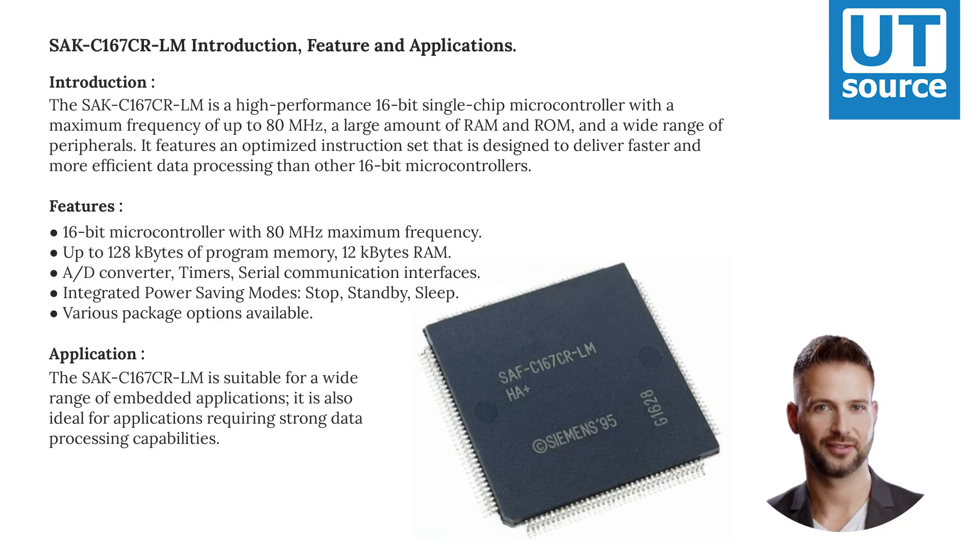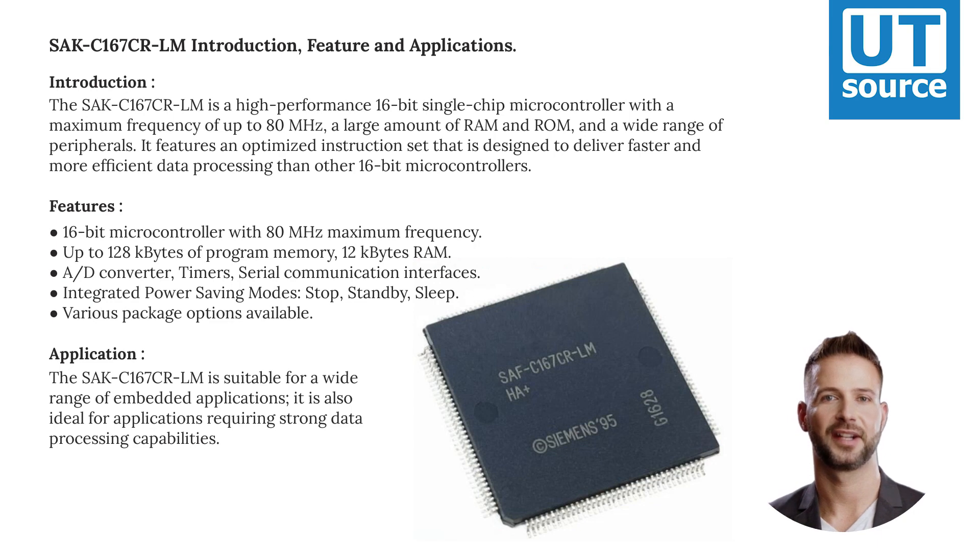Features: 16-bit microcontroller with 80 MHz maximum frequency. Up to 128 KB of program memory, 12 KB RAM. An A/D converter, timers, and serial communication interfaces. Integrated power saving modes: stopped, standby, and sleep.